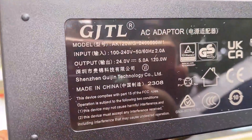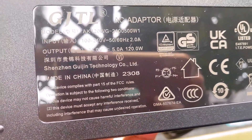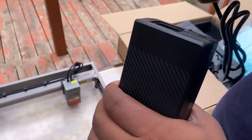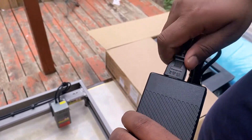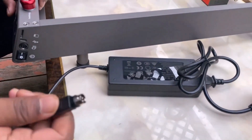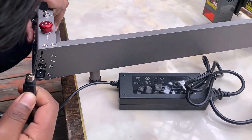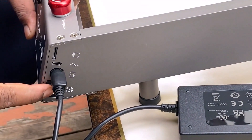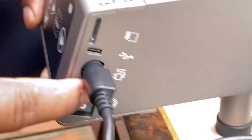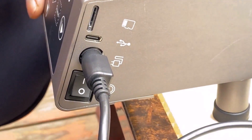To power this machine, a 120W DC adapter is provided. It operates at 24V and 5A. Plug the adapter into a 110V or 220V power supply. Finally, connect the PS2 plug to the machine so the entire device can be powered. Below the connector, there is a switch to turn the device on and off.